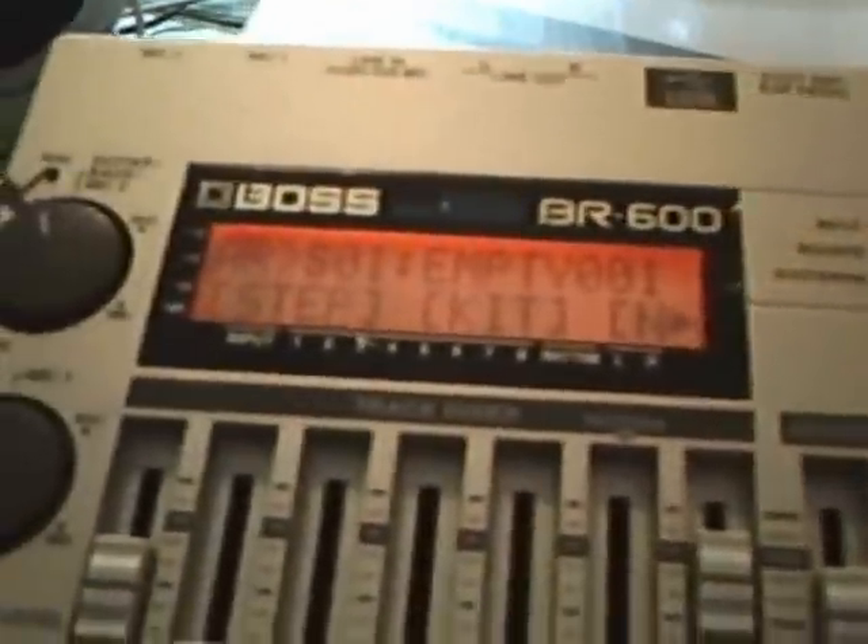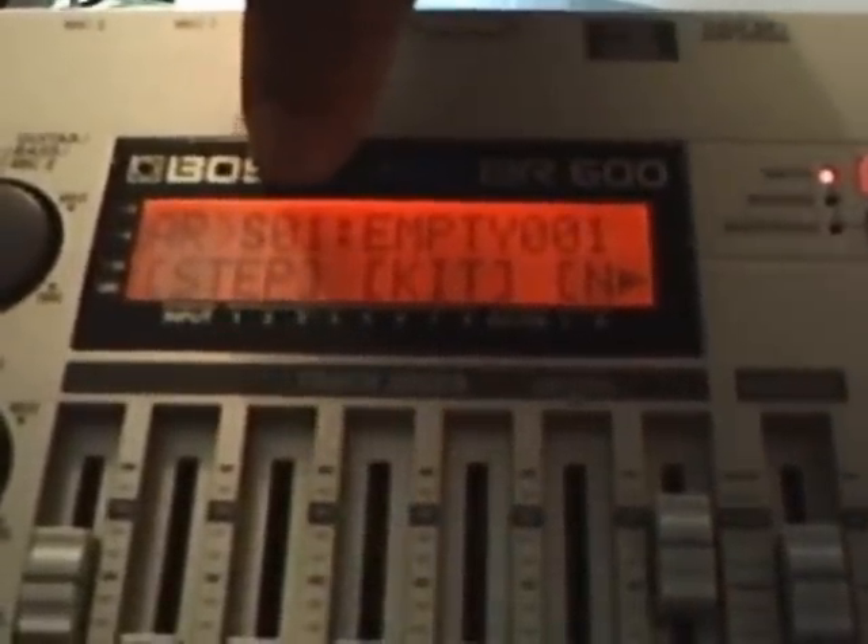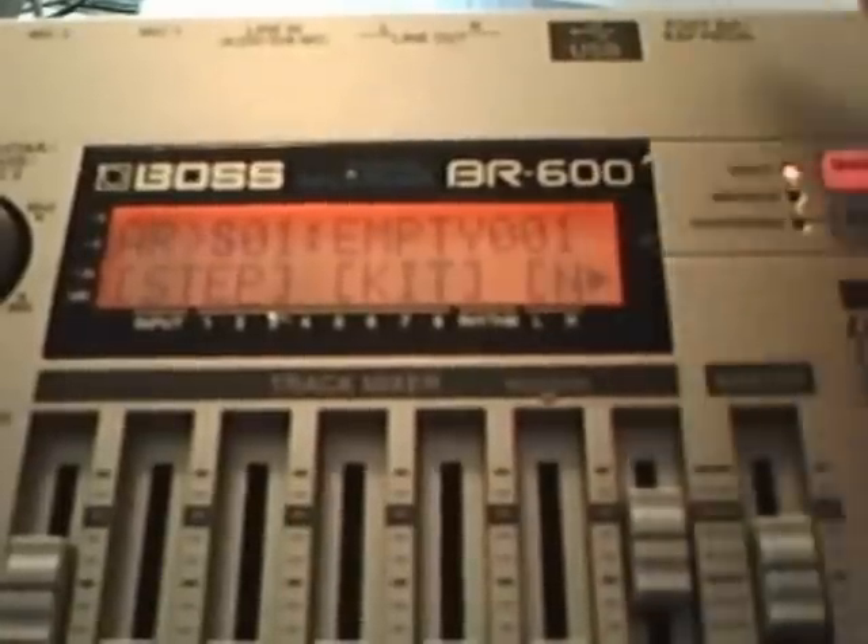When you press that — it's the same as in the first tutorial — you can see this is the SO1 song. So you can have, again, five different drum arrangements for one song. You can see that's song number one and that's 'Empty Me' — that's the first drum arrangement for the song.